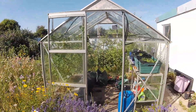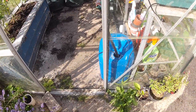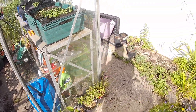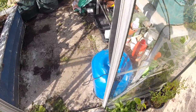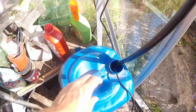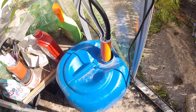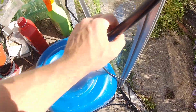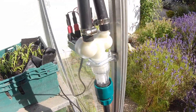Here we've got an installation of a WaterMate Mini in an 8x8 foot greenhouse. It's powered by a water tank inside the greenhouse, but you could quite equally have a tank outside the greenhouse or even use a tap connection. With the Mini, you've got your pump which is actually inserted into the tank, then the hose goes up to your dual or two zone water valves.